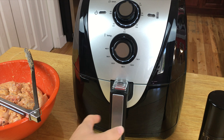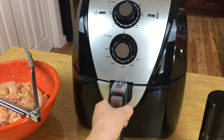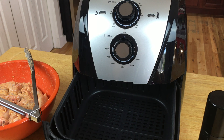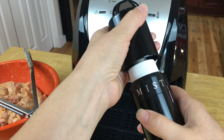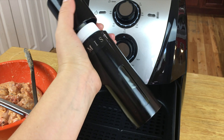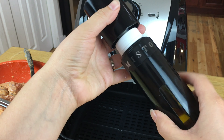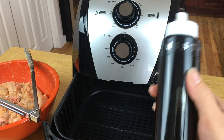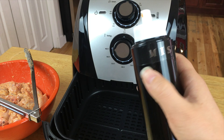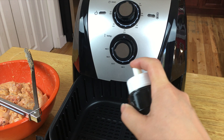Once your air fryer has heated up, open it up — there's a pan inside and you want to spray it with cooking spray or oil. I'm using a mister my sister-in-law gave me with olive oil in it, but you can use cooking spray or whatever oil you want.